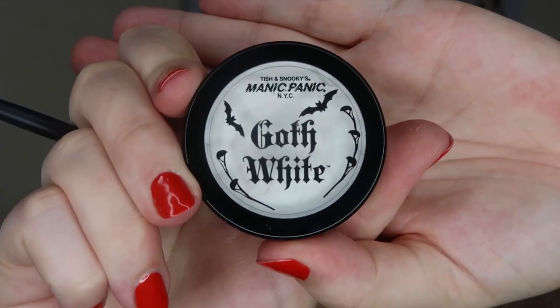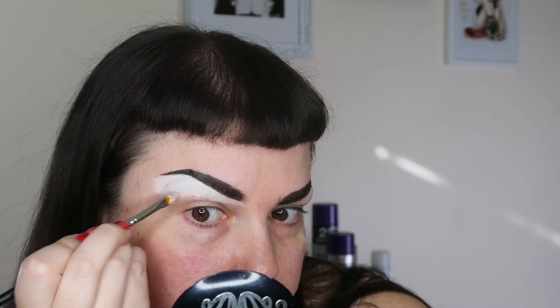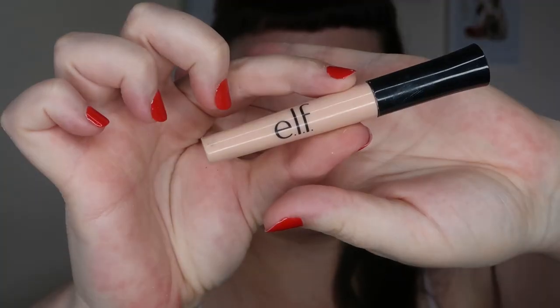Liquid liner is also great for darkening the brows and getting a nice precise point on the tail. When you're hating one brow and loving the other there's nothing you can do — you just have to live with it. Then take Goth White, a cream product which is the cooler cousin of clown white, to highlight the brow bone, clean up the brow, and further cover the brow hair. We'll then take this pressed powder called Virgin White to set it.